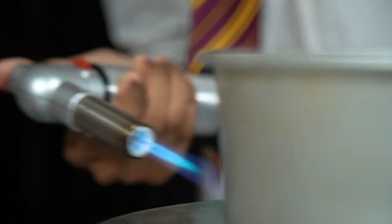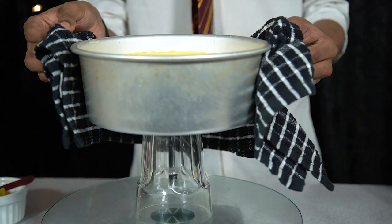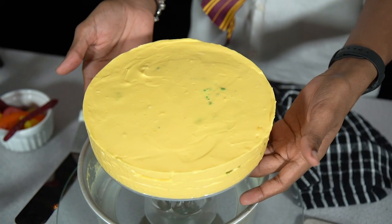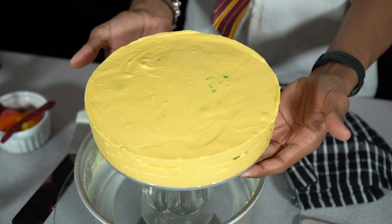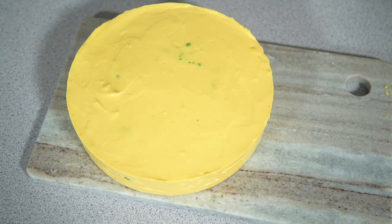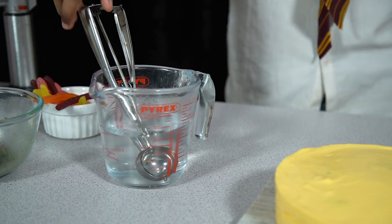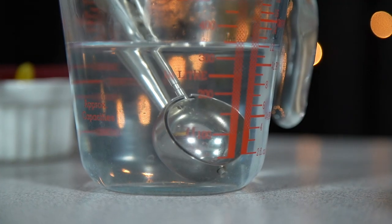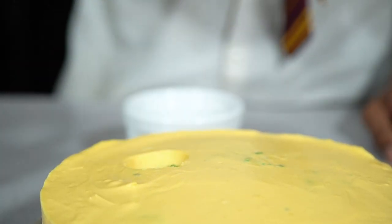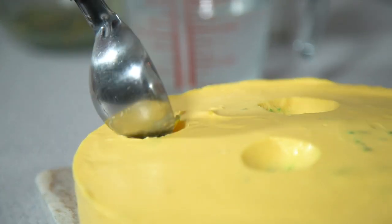To remove the cheesecake from the tin, light your blow torch and gently work it around the outside. Warming the sides will help melt it just enough so it slides out — place the tin on top of a glass and then push it through. Carefully slide it off the bottom of the tin and onto your serving board. The trick to make this look like a real wheel of cheese is to add some cartoon-like holes. Get a jug of hot water and place your ice cream scoop in — you can also use a spoon or a melon baller. Once it's hot, go in and sporadically scoop out some circles of your cheesecake.